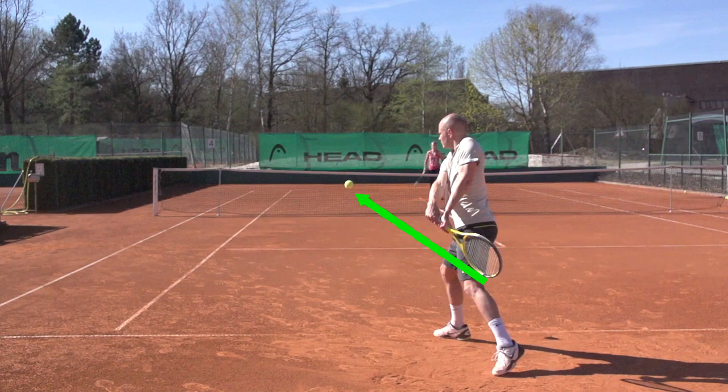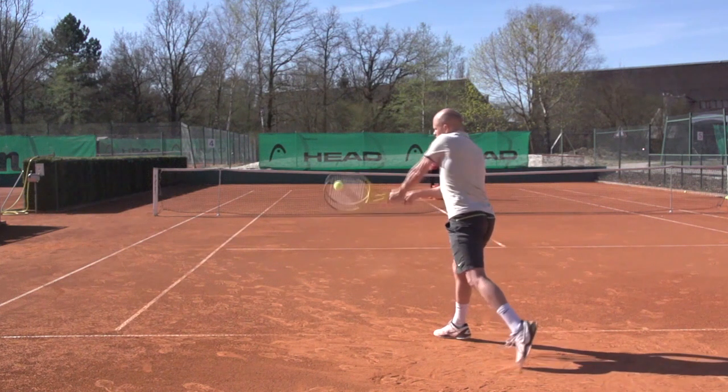The important thing to understand here is that we use this inside out swing path even if we hit cross court shots, and that's where people can easily get confused when we talk about the inside out swing path because they think of an inside out shot.